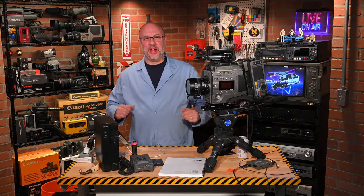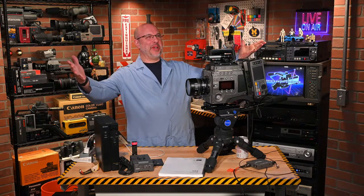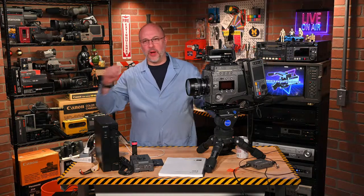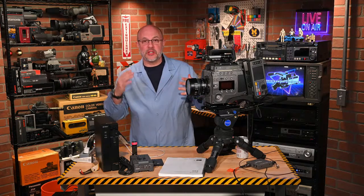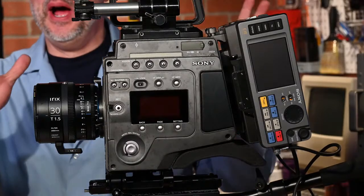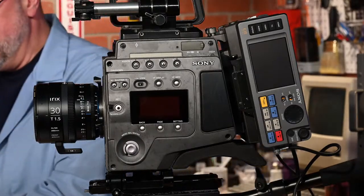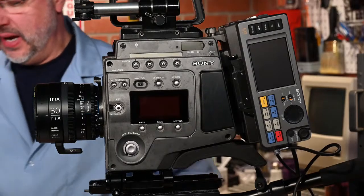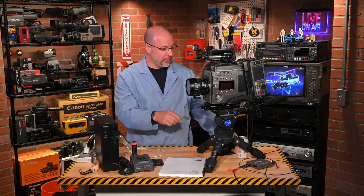Hey retro tech friends, welcome to a live edition of Dave's Retro Video Lab. We are live streaming out to the internet. Thank you all for joining me tonight. It's a very special night — we have the M1 Abrams, and I'm going to give you a brief overview of what we've got coming up here tonight.